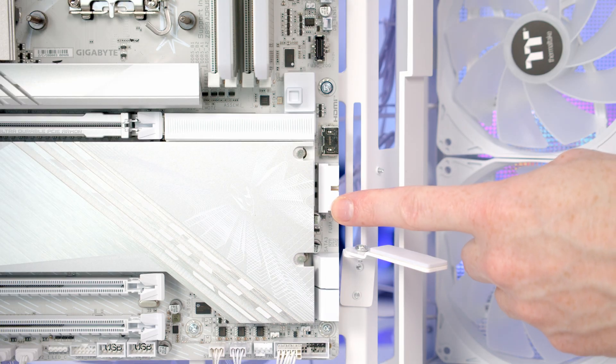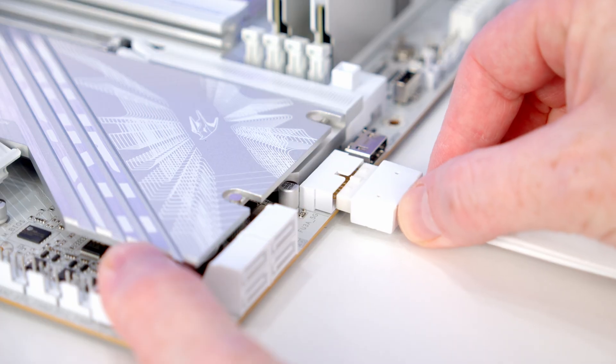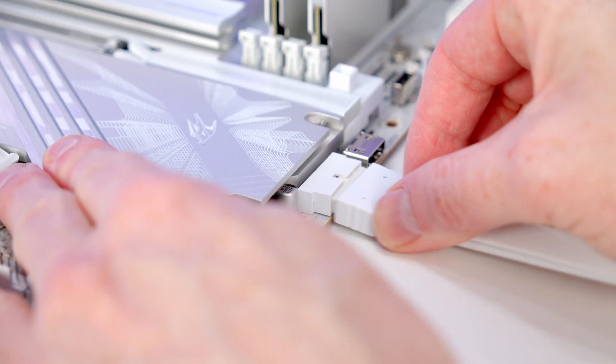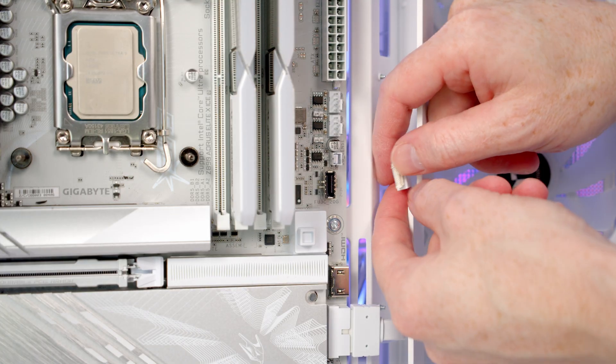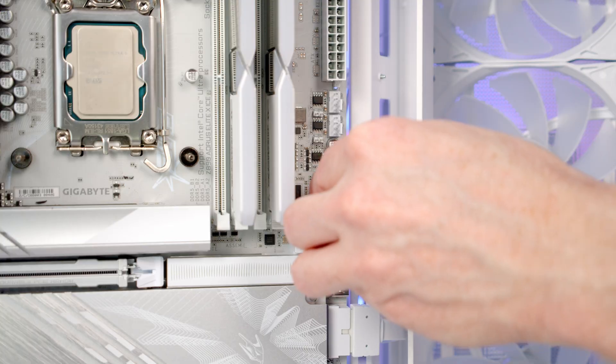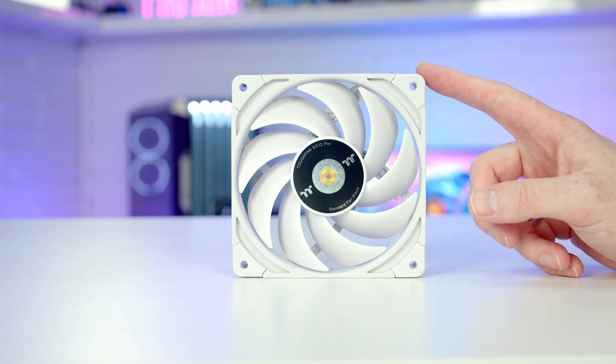Then we've got our front panel USB Type-A cable — we'll bring our cable through the cutout, line it up with the header and push it into place. And then we've got our front panel Type-C header, so we'll bring our cable through the cutout, line it up and push it into place.